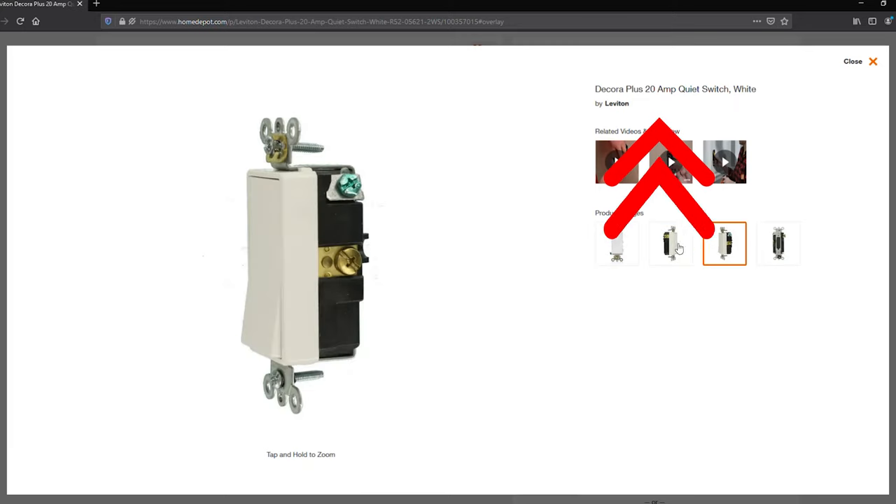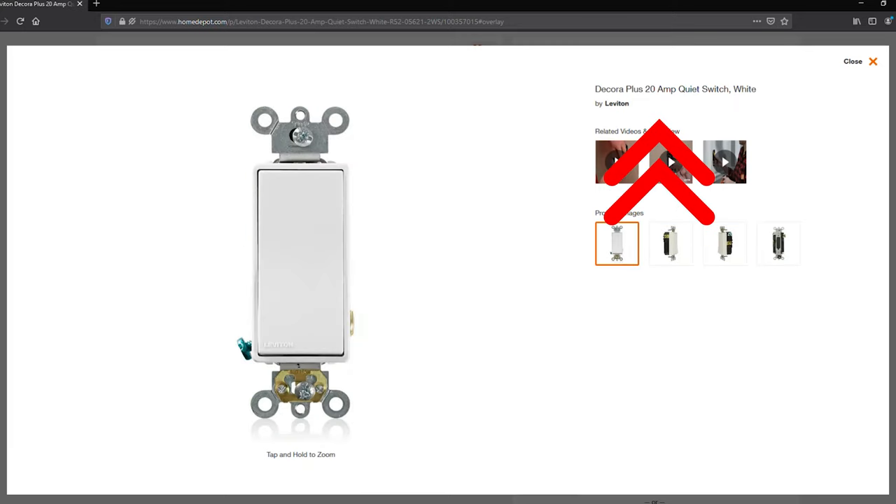You might ask why you'd want one of these hanging off your wall instead of just replacing it with a smart switch. Well, you may not have a neutral wire, you may have an especially high current load a typical smart switch can't handle, or maybe you just don't want to deal with the electrical work. I've set mine up here in the office — it's the only switch I have that isn't smart — and it's nice to be able to turn off the light while sitting at my desk or if I forget when I leave for the day.